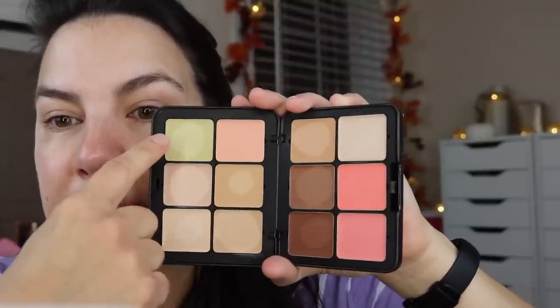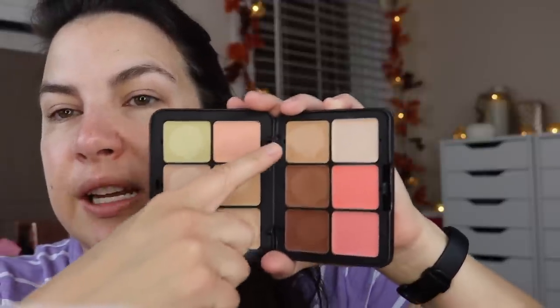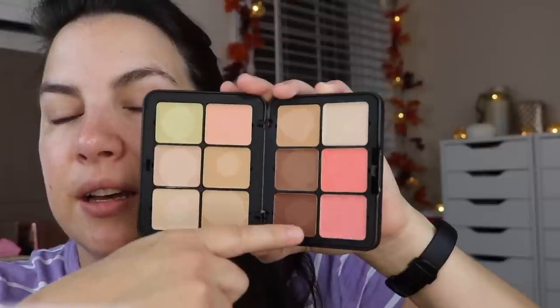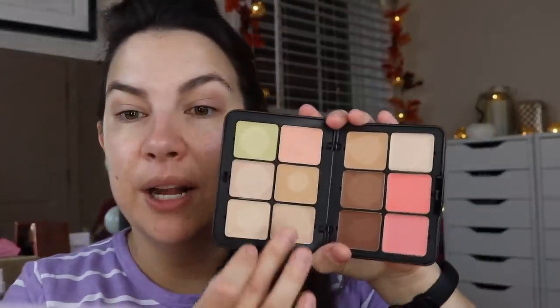The stuff in here: I see these as corrector shades, and these would be like concealers — see how light the tone is. These could be foundation-type shades. We've got contour, blush, and then a highlight with some shimmer. Not every texture in this palette is exactly the same. The foundation shade feels a little thinner, whereas the corrector shade is stiffer and has a little more coverage — which I appreciate, since some products call for a stiffer texture for more coverage.